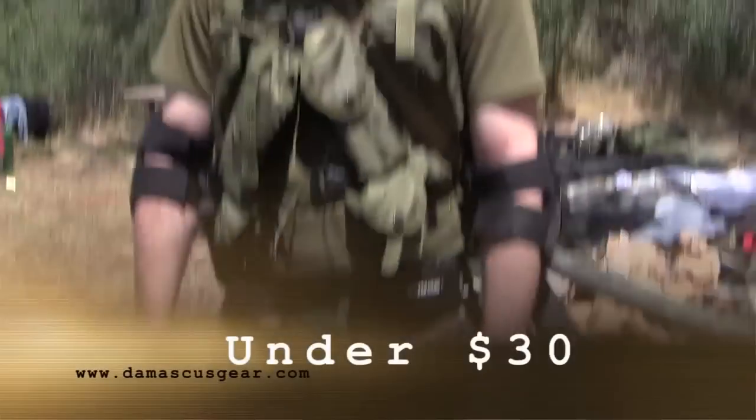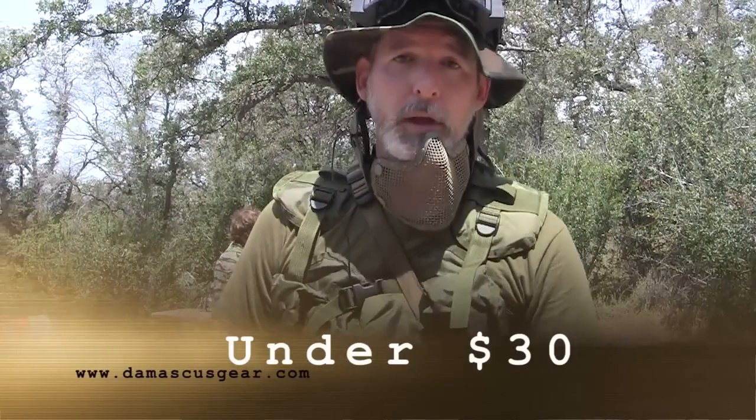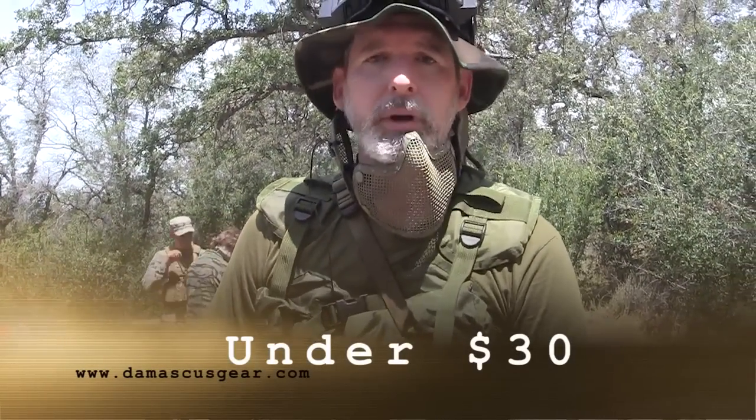You can get these online at DamascusGear.com. There are also other retailers that carry Damascus Gear. I do recommend them for play. I don't know the retail price, but I will put it in the description. You can check them at DamascusGear.com.